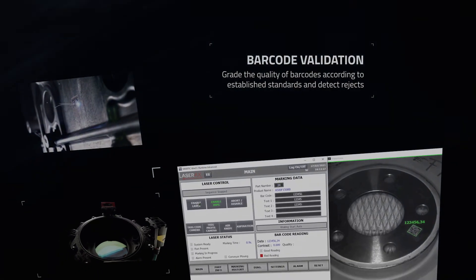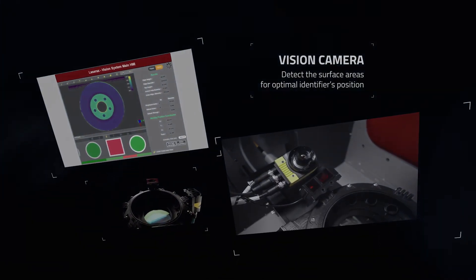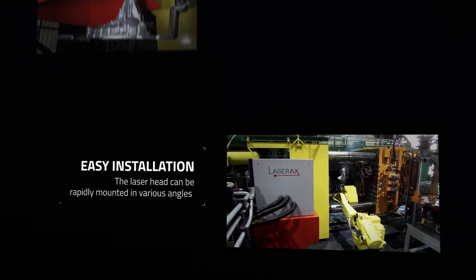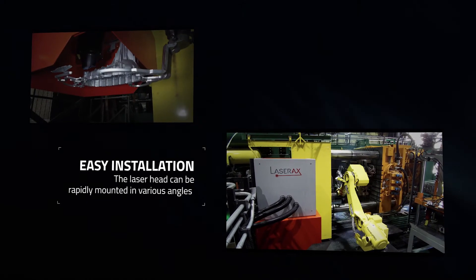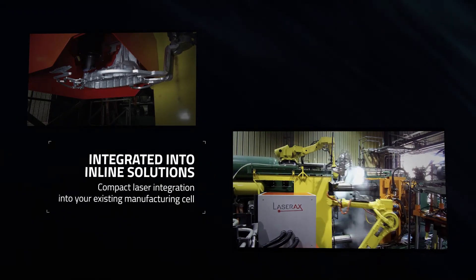Quality control is ensured by barcode validation. Easy integration is key — mount the LXQ laser in any orientation within a design solution or directly on a robot.